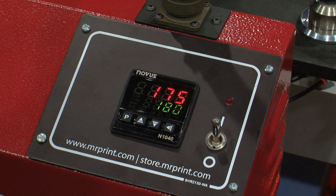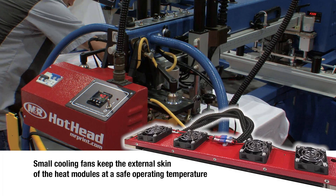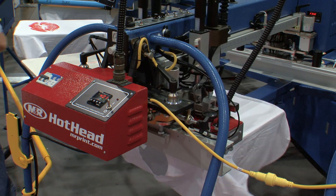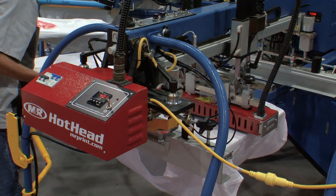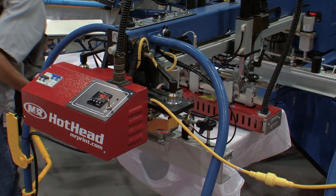Both modules use thermal couplers and pre-programmed logic to maintain constant temperatures that range from ambient room temperature to 400 degrees. Small cooling fans keep the external skin of the heat modules at a safe operating temperature. If you're into specialty screen printing, or if you just need help with unruly substrate fibers, there's nothing hotter than M&R's Hothead.